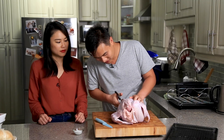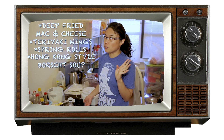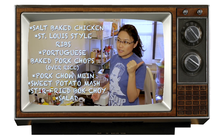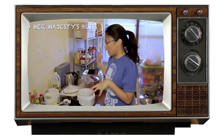Remember that first year we did Thanksgiving? We had fried mac and cheese, karaoke wings, spring rolls, Hong Kong-style borscht soup, soft-baked chicken, St. Louis-style ribs, Portuguese-baked pork chop rice, bok chamin, sweet potato mash, stir-fried bok choy, salad. But for dessert, we made this thing called Her Majesty's Bliss — basically vanilla ice cream with Earl Grey tea latte on top, but we did our own condensed milk ice cream. So that's like a 12-course meal.